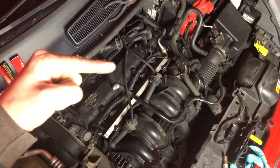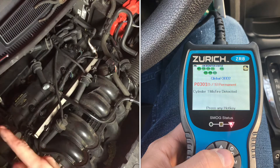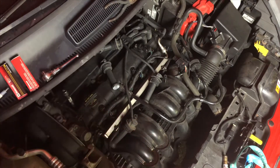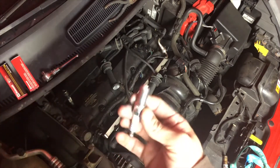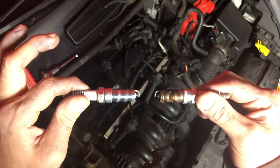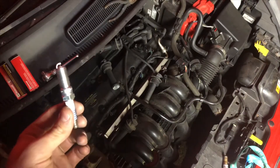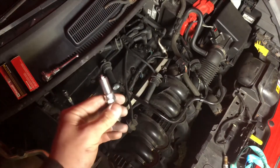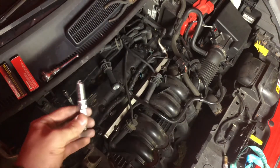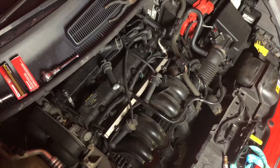The check engine light P0301 means we have a misfire in cylinder one. One thing you can do with some progressive thinking is consider the spark plugs, because people typically avoid maintenance. This vehicle is used, and here's what the old spark plug looks like versus the new one — not horrible, not the worst I've seen. I'm changing the spark plugs on all of them. One important tip: when doing your own maintenance on your Turo car, use anti-seize lubricant to make sure the plugs come in and out easily. You can grab that at pretty much any auto parts store. I'm using Ford Motorcraft, no brand preference.